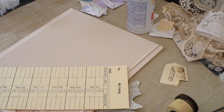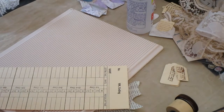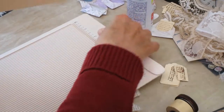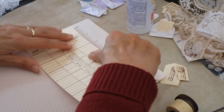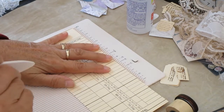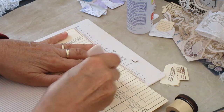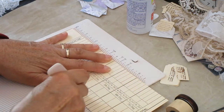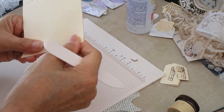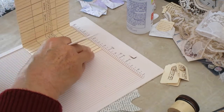Ready for tag number three. I've got my time card. If we take it to — now what was it we did? Was it five inches or five and a half? I can't remember. We'll make it five and a half. If it's five it doesn't really matter — it's not the end of the world, because you don't need to use them all in the same book if you don't want to.